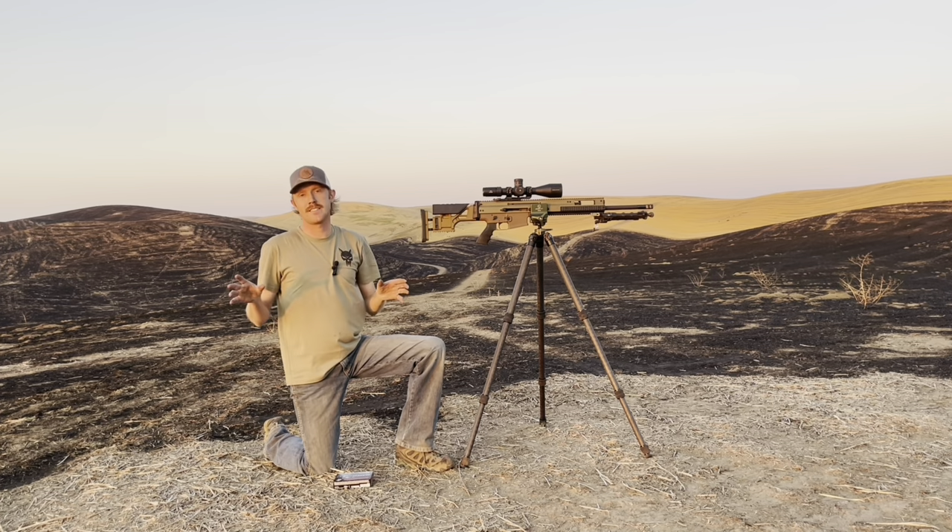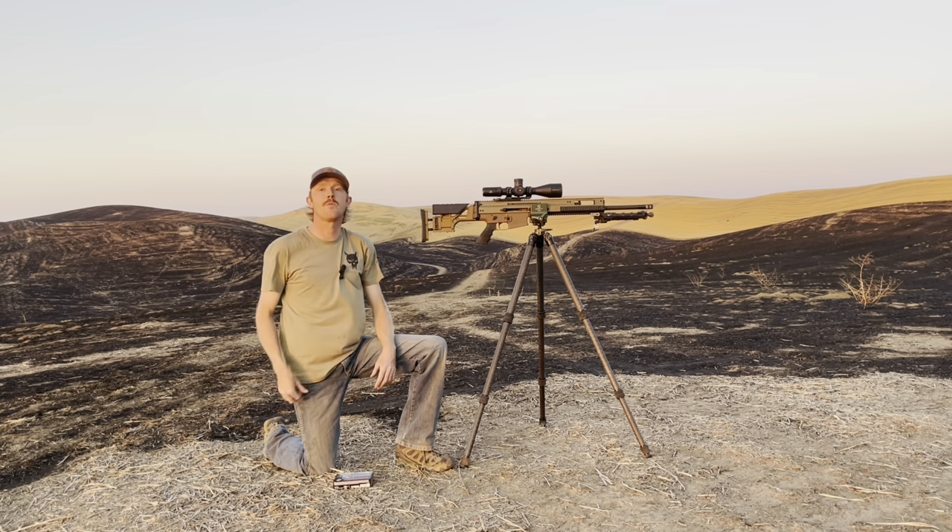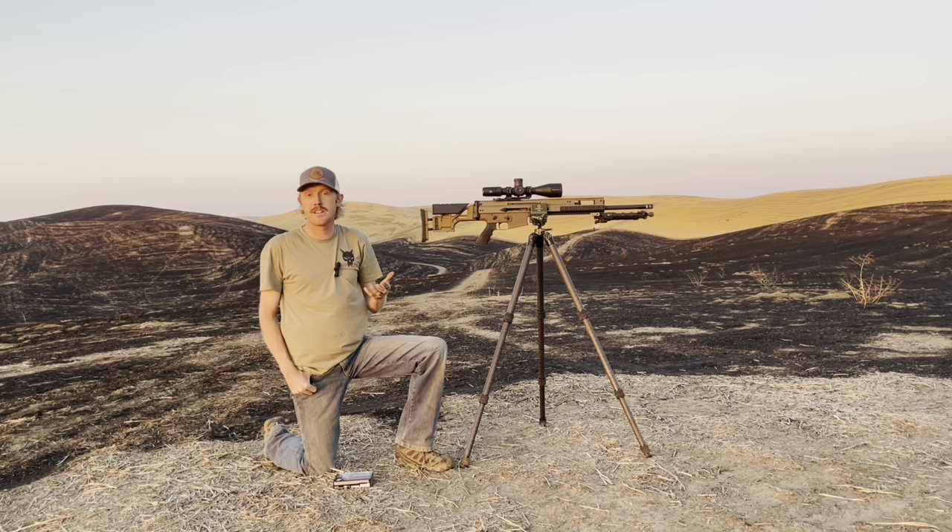With that said, I believe we all have access to a 25-yard range within a reasonable drive. I grew up shooting at one outside of Atlanta, and that's where I developed a lot of the marksmanship skills that I still use today to shoot a thousand yards and beyond. So if we can all access 25 yards, I'm going to use that as the baseline.